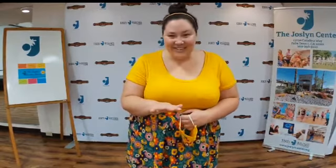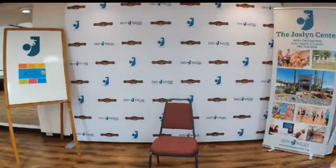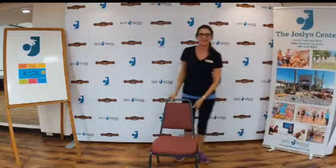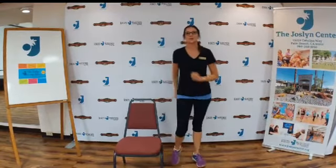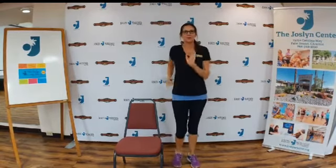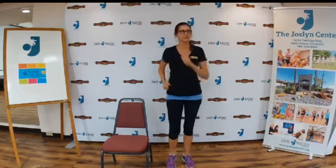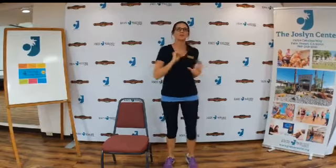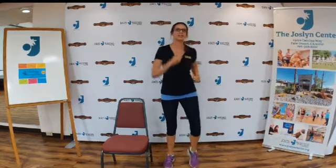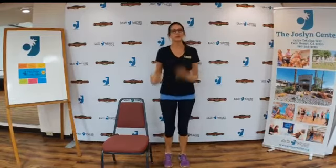So grab your sneakers and your chair and your water. Let's do it. Thank you, Rebecca. Hi, everyone. So happy Thursday. We're going to do a warm-up for five minutes — I'm going to glance over at the clock — and then we're going to stretch for 15 minutes. Stretching is so important, and the time to do your stretching is when you're really warmed up.